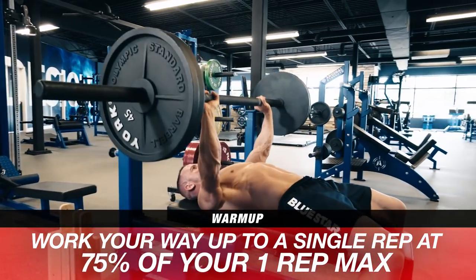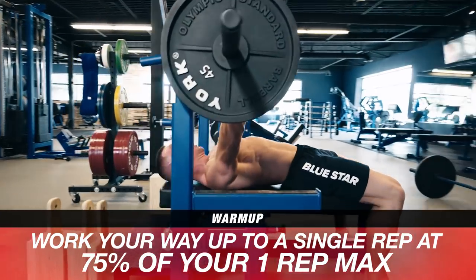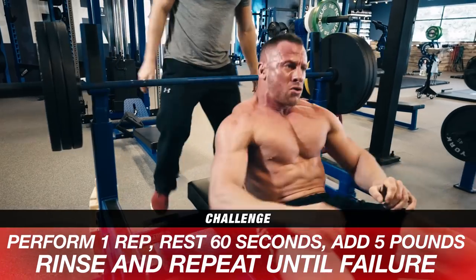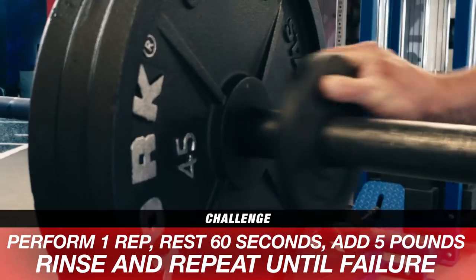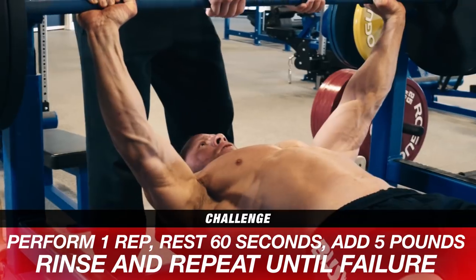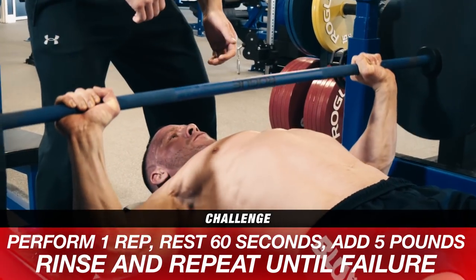Use a few warm-up sets to work your way up to a single rep that's about 75% of your one rep max. Perform one rep, rest 60 seconds, add 5 pounds to the bar. Perform one rep, rest 60 seconds, add 5 more pounds to the bar. Repeat this as many times as possible until you hit failure.